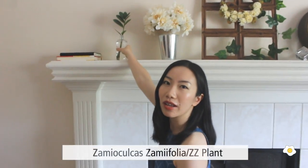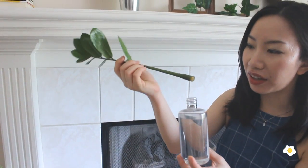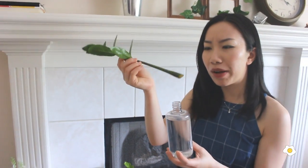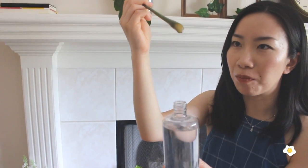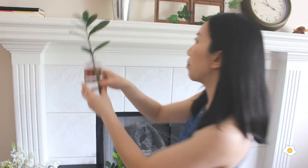This one is the ZZ plant cutting from my co-worker. I got this cutting about two or three months ago, but it's still not rooting at all. You can see it closely — I don't know if it's doing anything. I just put it into water, and this is how people propagate it. I really hope it can root for me. But even though it does not, by sitting here I still think it's a very cool, very beautiful piece of art.